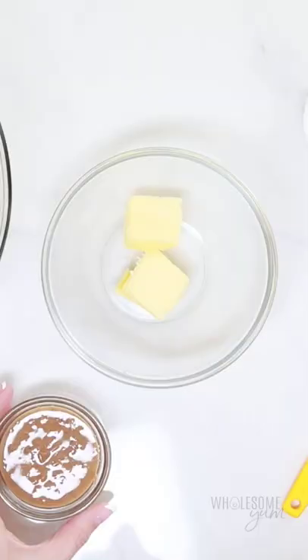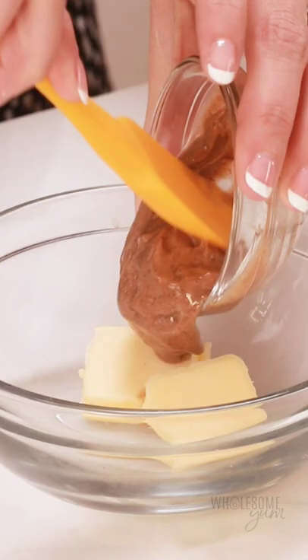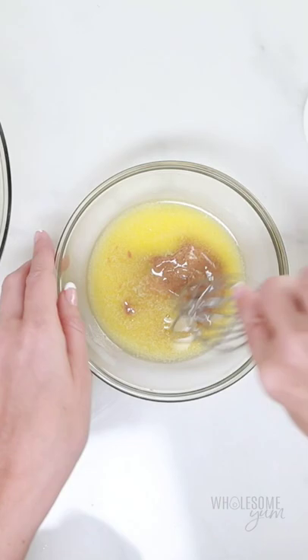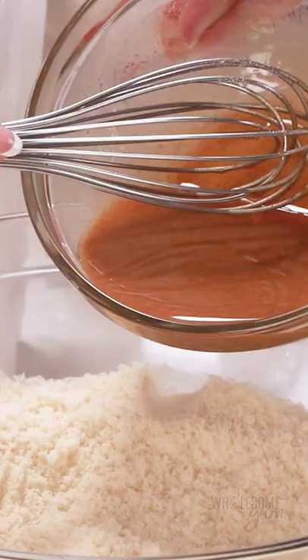Second trick: I'm using a little almond butter mixed with regular butter, and we're going to melt that together. This combination is going to help crisp up the outside of your waffle.